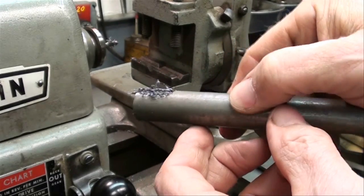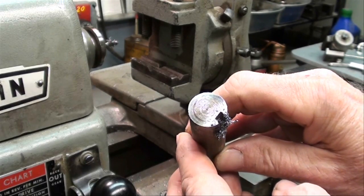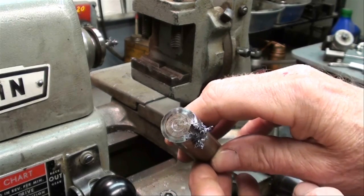There we are. I'm going to deburr it and we'll take another look at it. Three-sixteenths keyway, three-quarter inch stock.